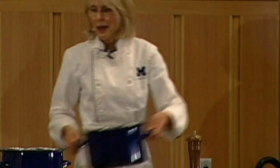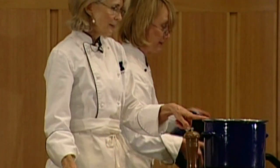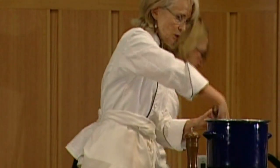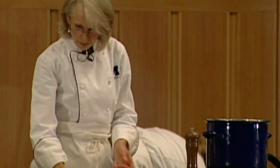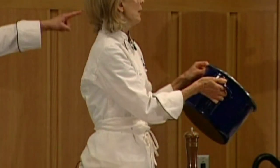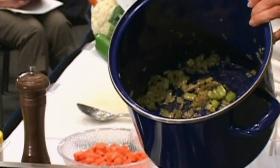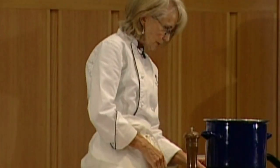Through the magic of television, we have it all done. You can see the volume that was just there — now look, this is after it's had the increments of cooking time that you will do when you make this at home. Could you just tip that up a little so they can see the volume? It really, really cooks down.